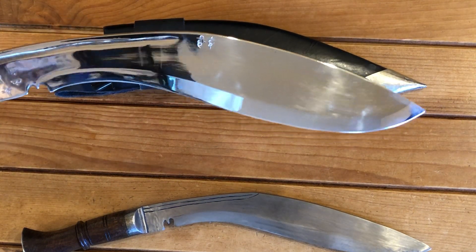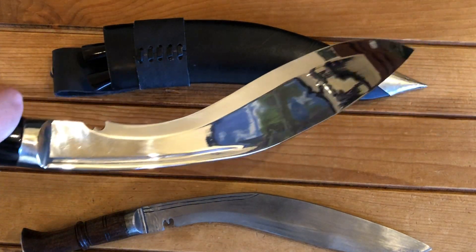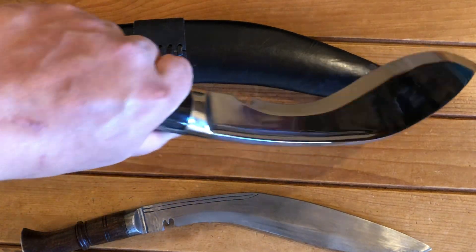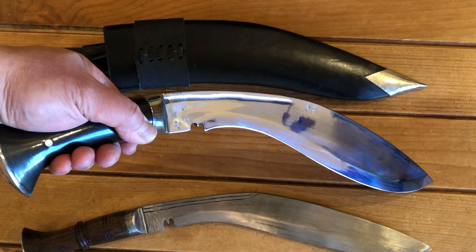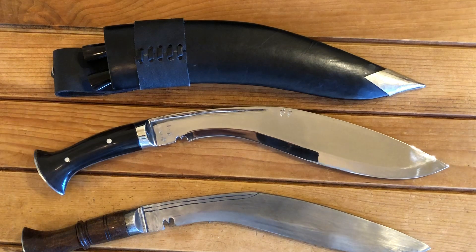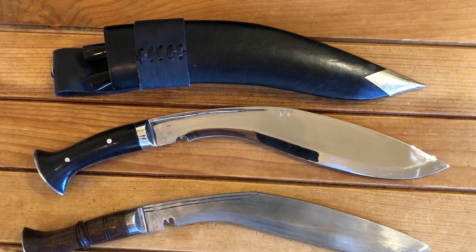Either you love or hate the Kukri — I tend to love them. They chop good, they're handy. And it's nice to see that there's a variety of different Kukri makers available nowadays: from Gurkha House, Himalayan Imports, Kailash Blades, and so many others. The craftsmanship involved in making these things is incredible, especially for the price you pay for them.